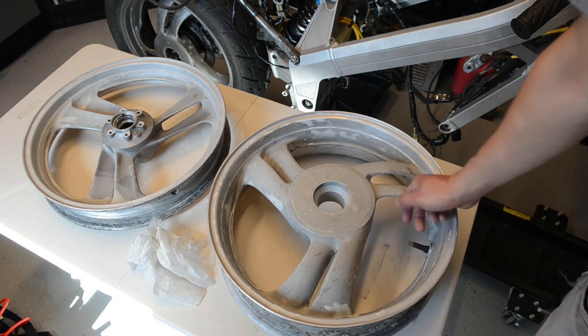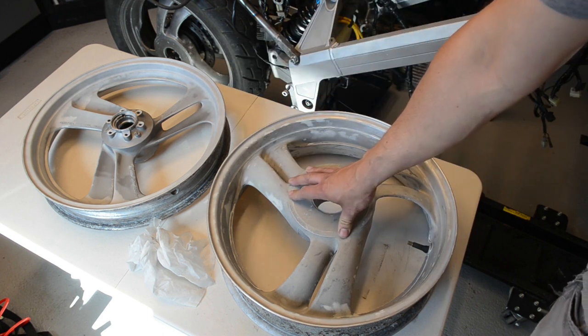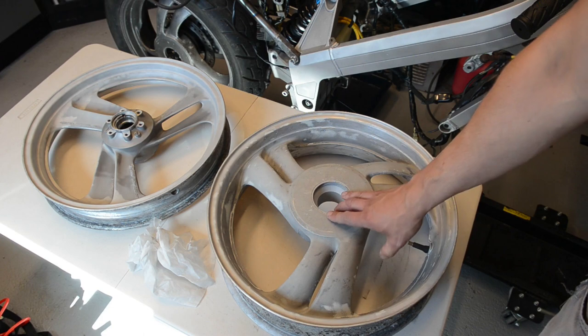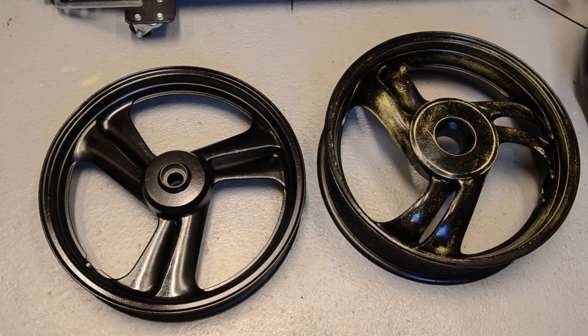I've removed the bearings from that first wheel and I'll order new ones as well. As you can see I've primed both wheels — they're not painted yet, just primed. I'm happy enough; they're not 100% perfect, there are some small dents, but they are 30-something years old so you can expect that. Next up I'll shoot the color.